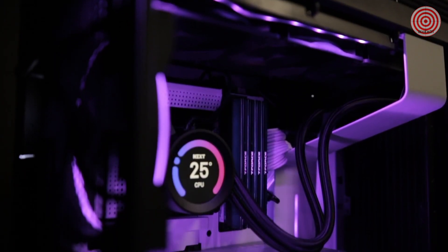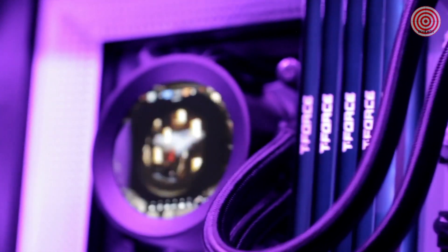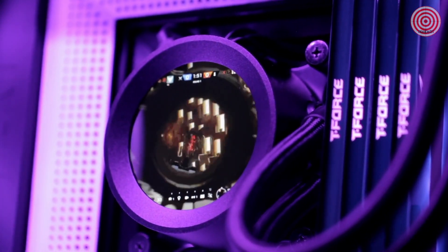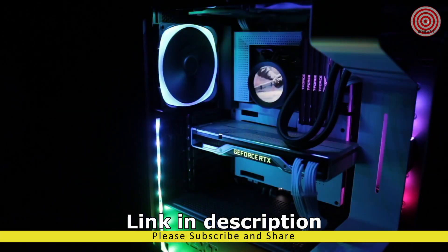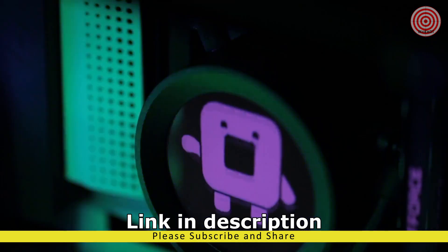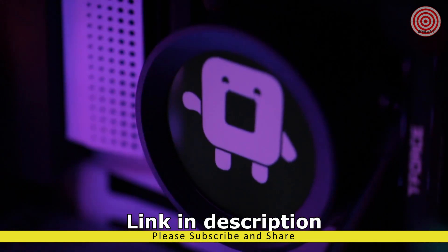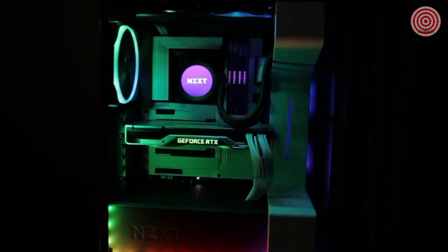The all-new Kraken Z series lets you personalize your all-in-one liquid cooler like never before through CAM's unique software interface. You can do more than simply retune settings — you can now display your favorite images and animated GIFs or CAM's system information, allowing for total customization. The Kraken Z series provides superior performance in liquid cooling, simple installation, and a look that is uniquely your own.